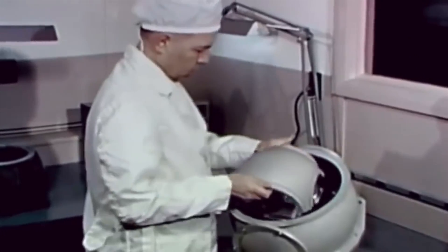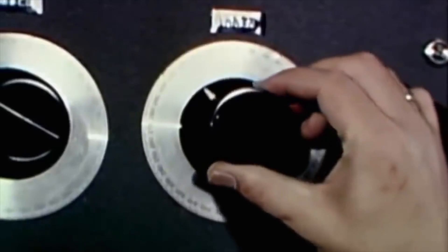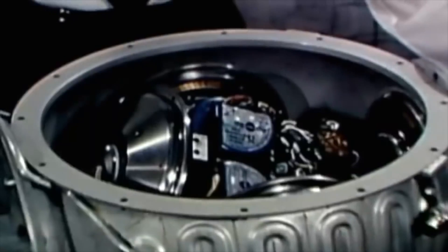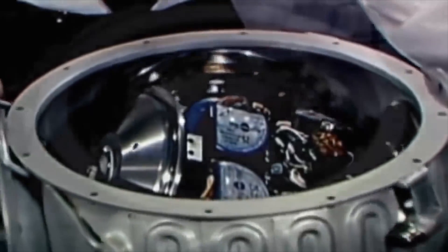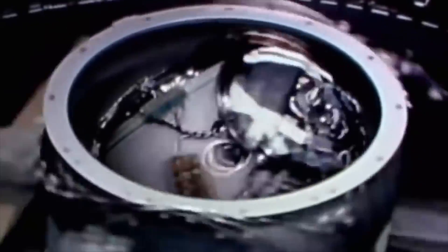And here it is in action. They first demonstrate a coarse alignment, and you see the platform move according to the input. Then they switch the servo loop on, and here it goes - it's inertial. The inner gimbal doesn't move at all; it does not matter if the world tumbles around it, it stays put.